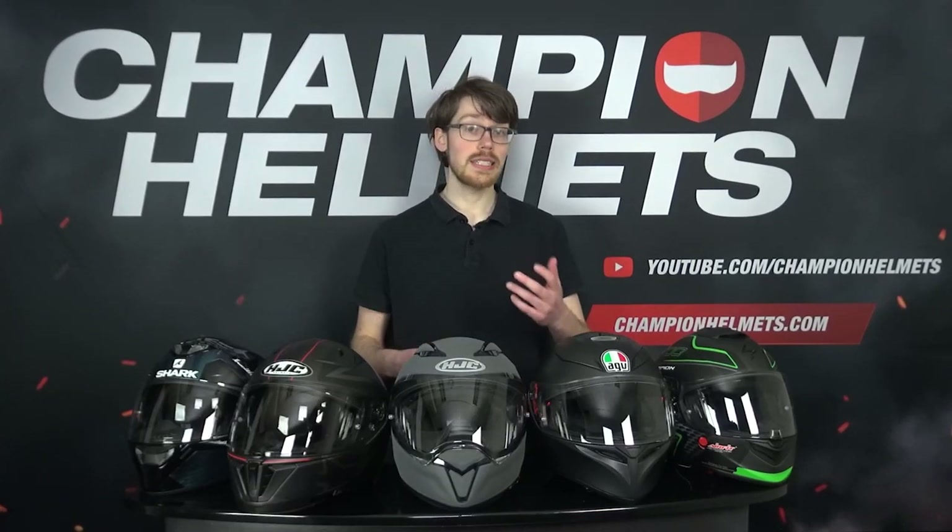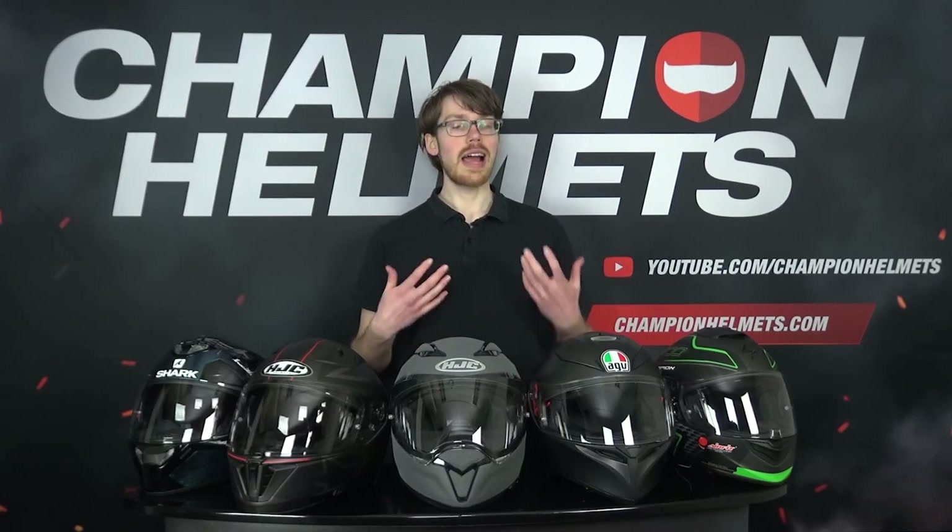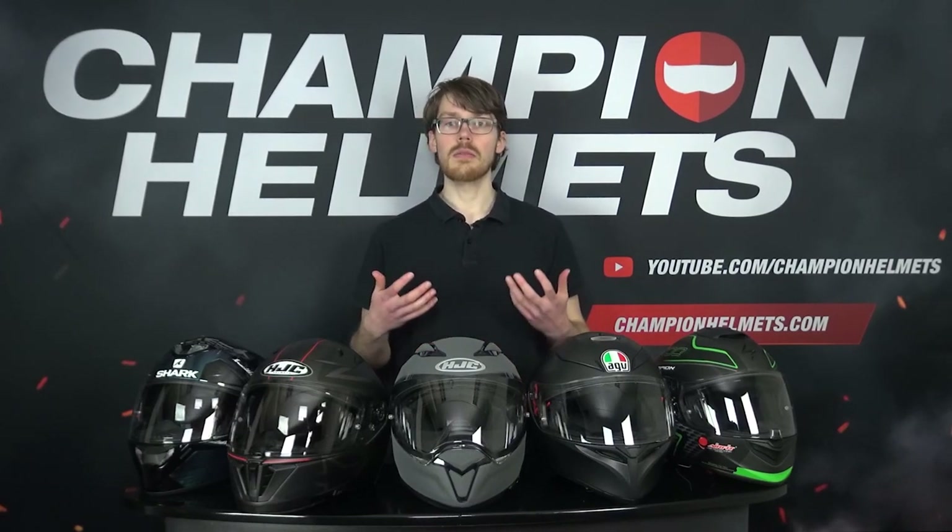Welcome to our Champion Data Guide for the Best Entry Level Helmet of 2021. When you first start riding, one of the most important decisions is what helmet to start off with. And things get even more difficult when you want to make sure that you're actually picking up a quality lid that will perform and make your money worthwhile.